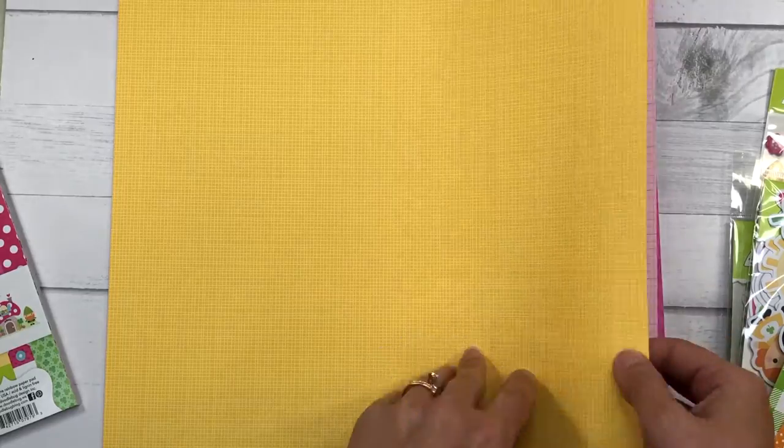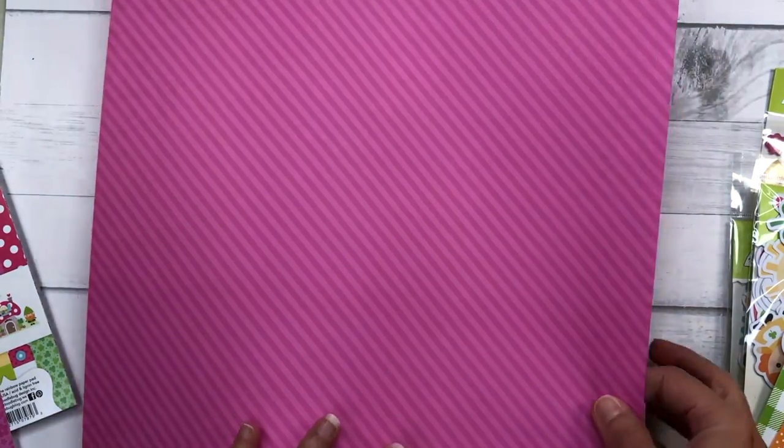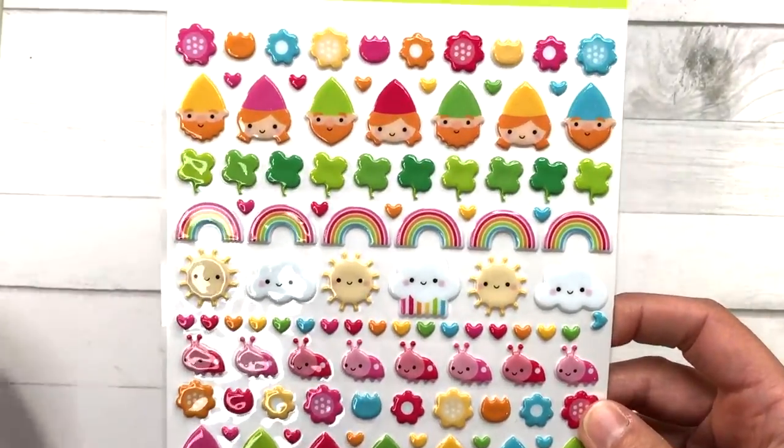You don't have to worry about hunting for cardstock to match colors because Doodlebug does it for you with these packs. You get pinks, yellows, greens, blues, orange, and reds. I'll have links to all of the products I use today in the description box and on my blog at lisamearsdesigns.com, and I'll also link to the entire collection. I also picked up the Puffy Icon stickers.